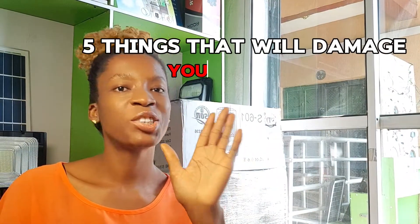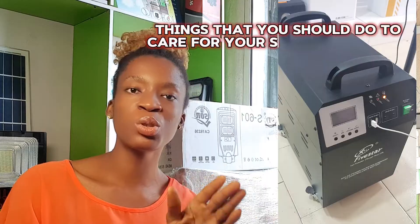Five things that will damage your solar generator. When we talk about five things that will damage your solar generator, we are in turn talking about things that you should do to care for your solar generator.